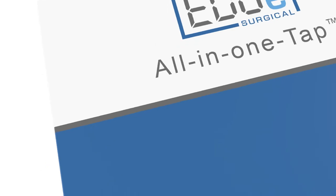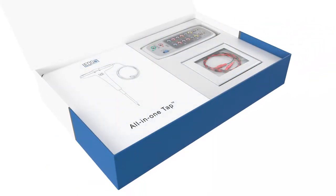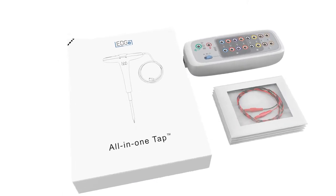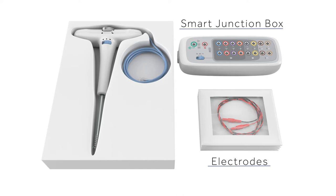Edge Surgical has developed the first and only single-use spine all-in-one tap. The all-in-one tap is packaged in a single-use box containing the muscle electrodes, a smart junction box, and the all-in-one tap handpiece.